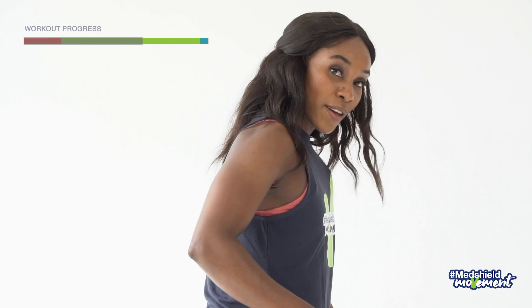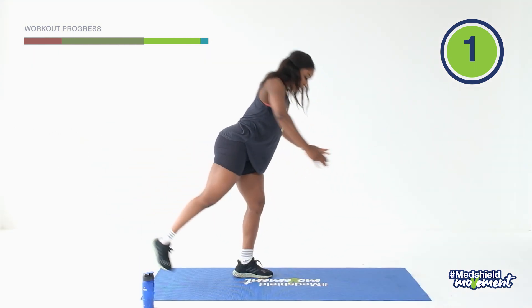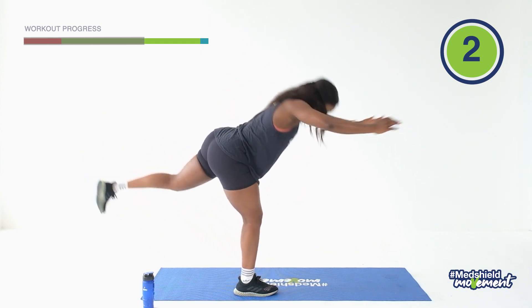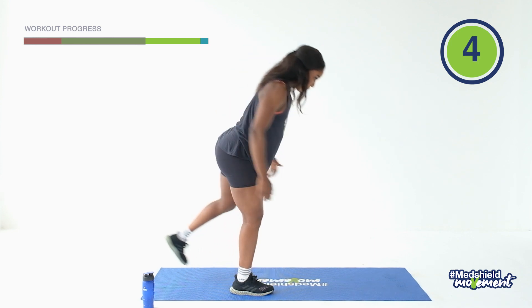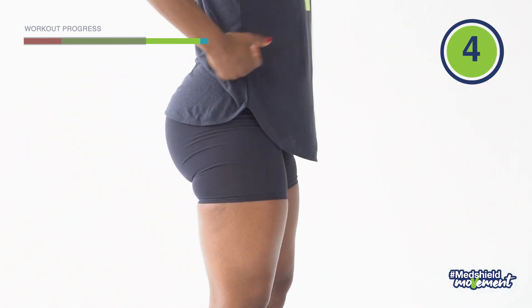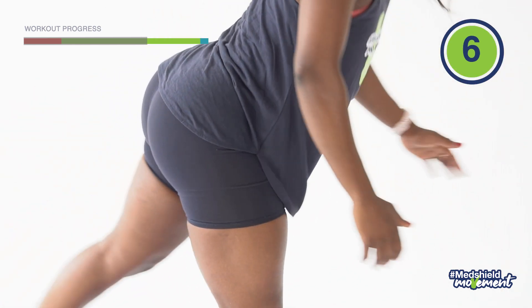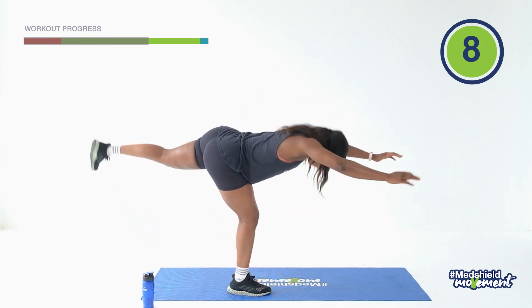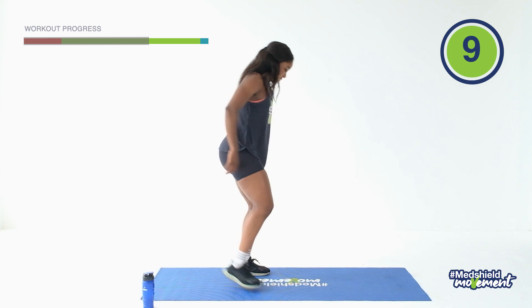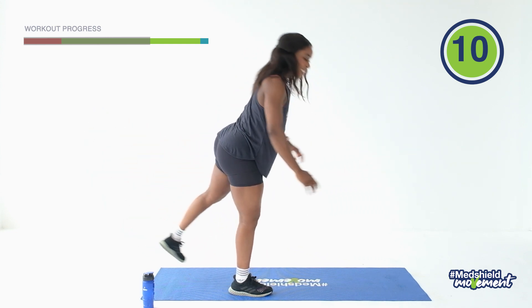Ready for the next exercise. Engage the core, arms overhead and reach. One, two, three, four, five, six, seven, eight, nine, ten. And relax. Back down.